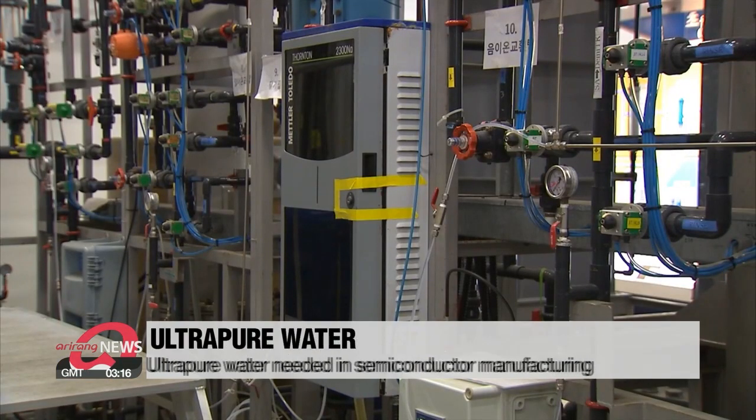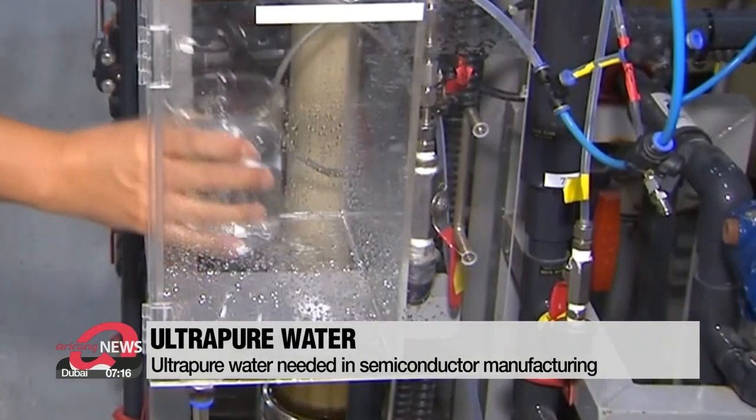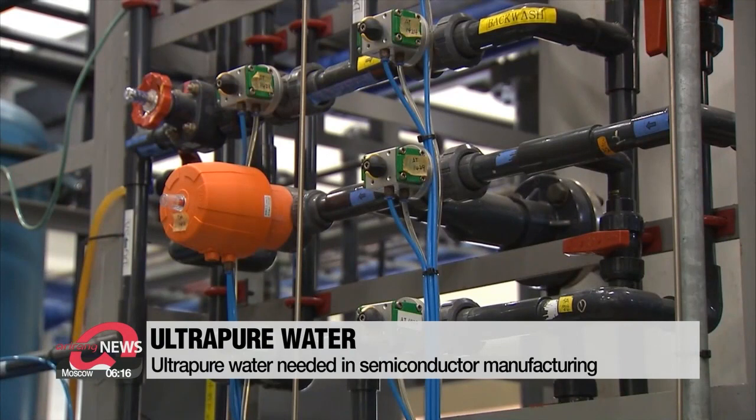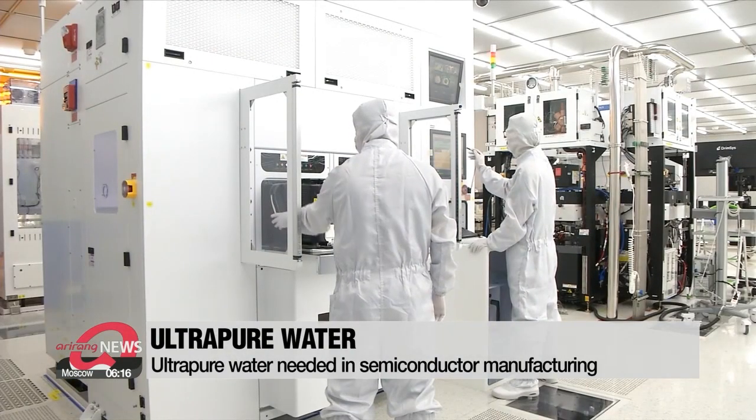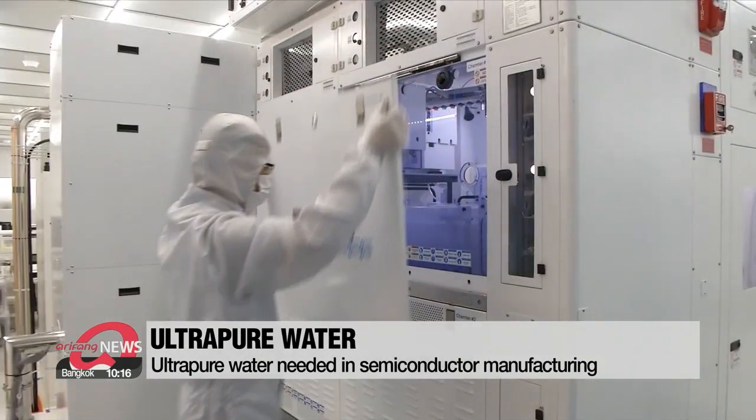This is ultra-pure water. While tap water contains natural electrolytes and salts, ultra-pure water contains just H2O and nothing else. Ultra-pure water is needed for making semiconductors, as any impurities will cause defects.